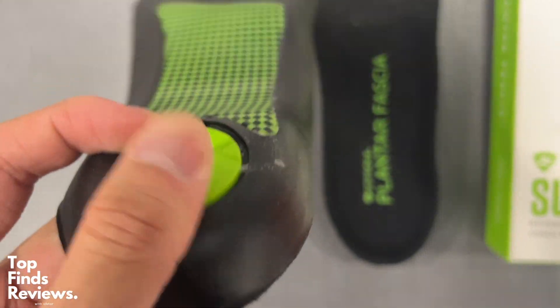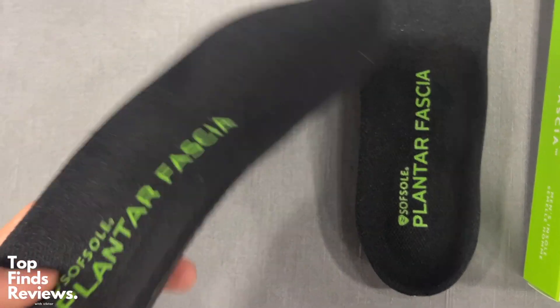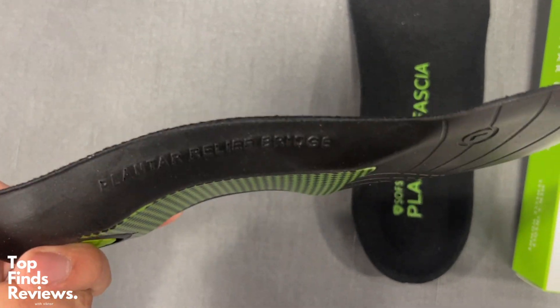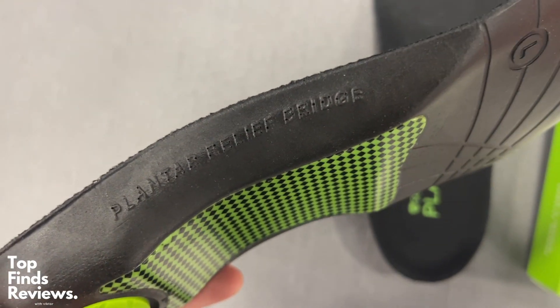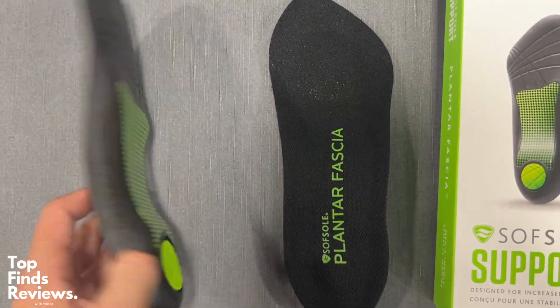This one is super thin, and when it gets to the heel area you have this nice solid plastic area. You would think that it would hurt to walk on, but no — it actually really supports your foot and just makes your walking so much better, and your shoe just feels super comfortable.